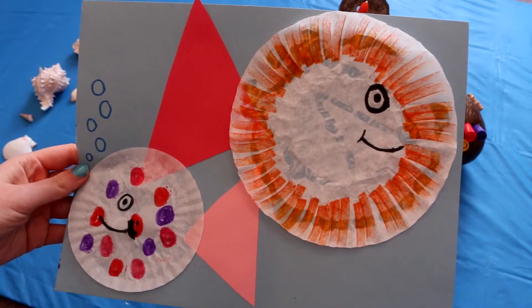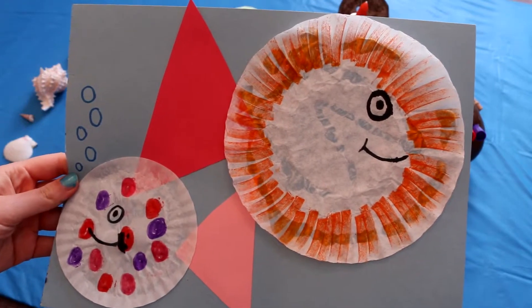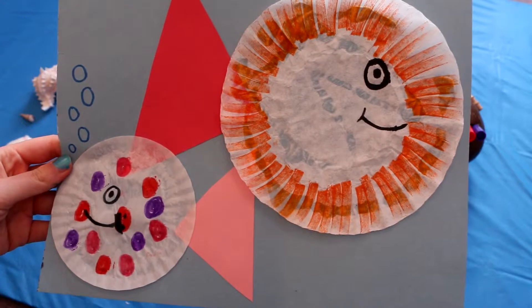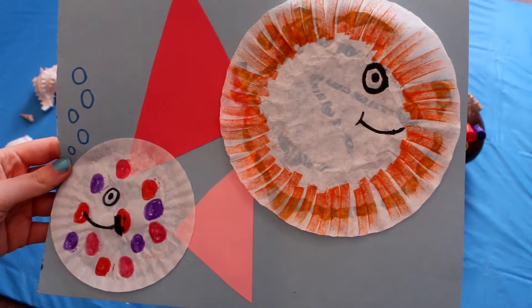Hey kids, welcome to Crafty Island. In today's video, I'm going to show you how you can make fish using cupcake holders or coffee filters. So let's get started.